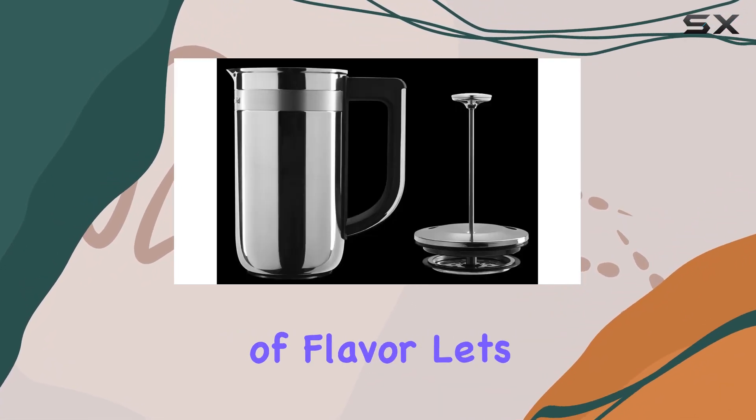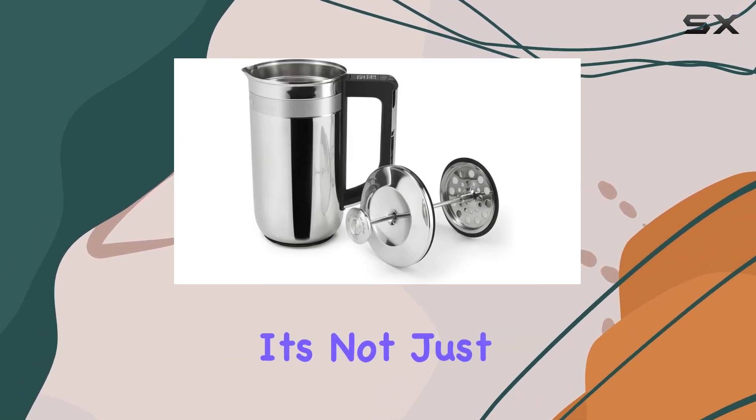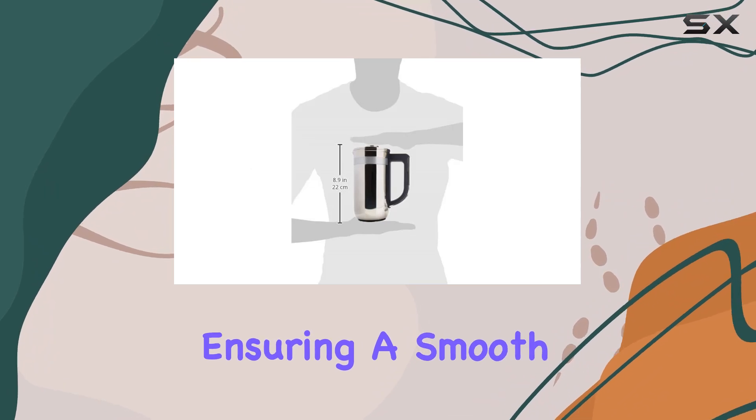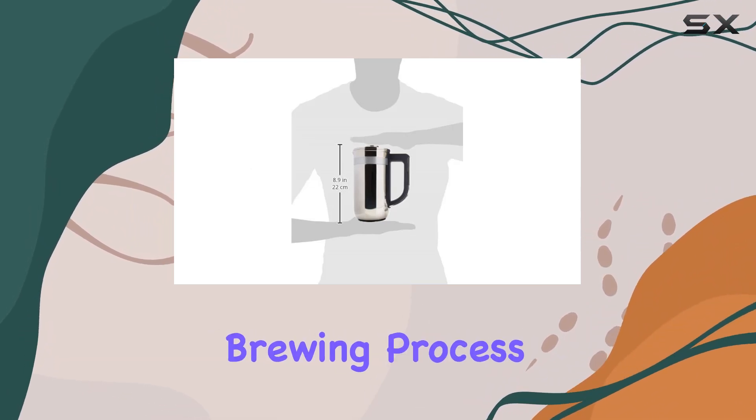And speaking of flavor, let's discuss the soft grip handle. It's not just comfortable — its ergonomic design makes pressing a breeze, ensuring a smooth and enjoyable brewing process every time.